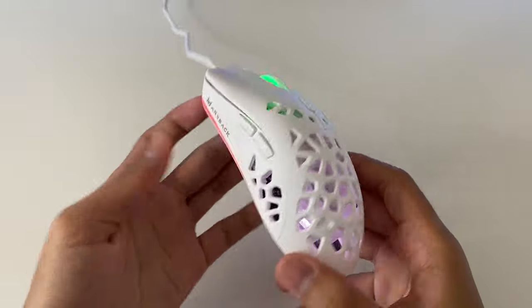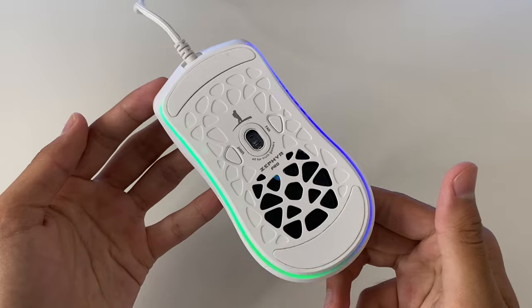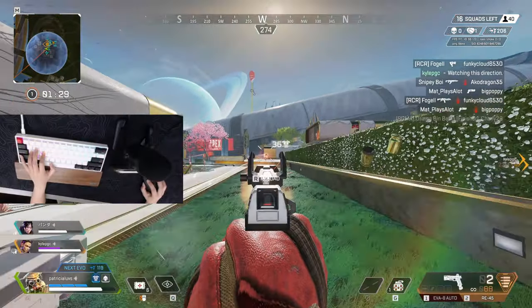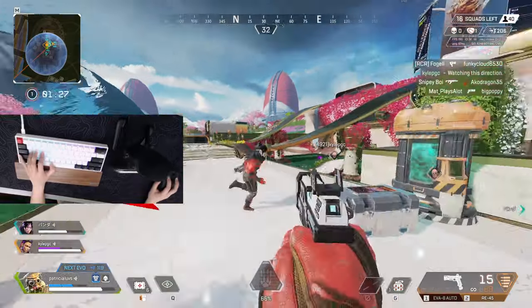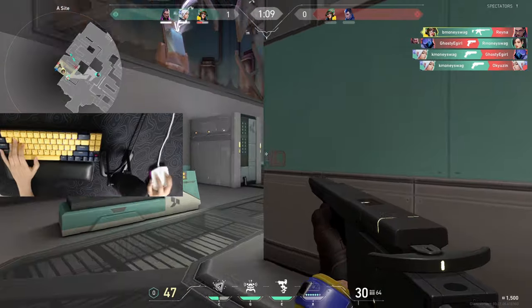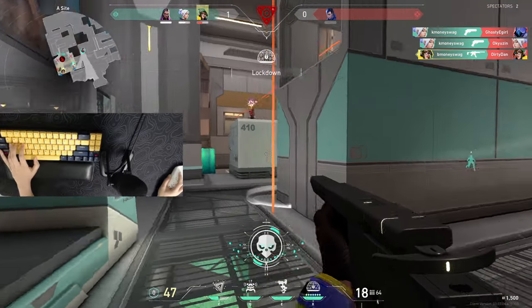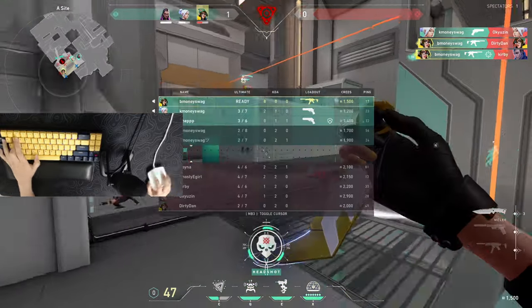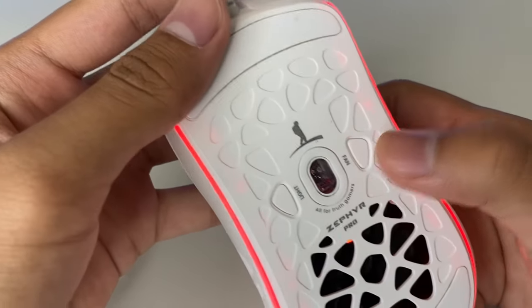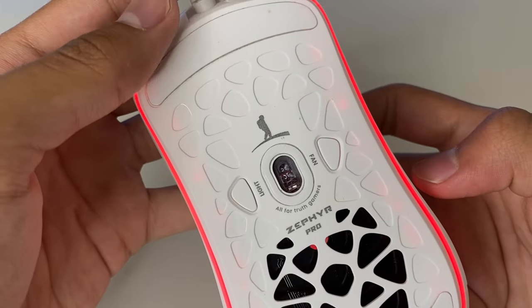I'm satisfied with the fan's cooling system — it actually works. When I was using the Razer Viper Mini, my hands would sweat a lot when gaming. With this mouse, it hits different. I wouldn't say it doesn't sweat now, but it sweats less. One cool thing with the fan is that the speed is adjustable, and you can adjust it with this button on the mouse right here.